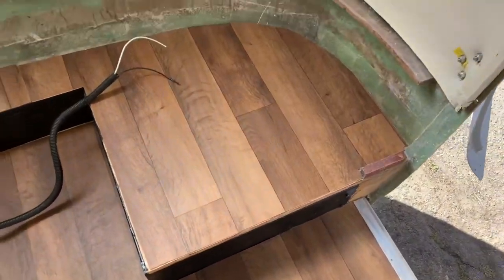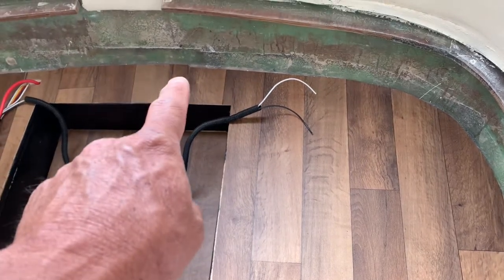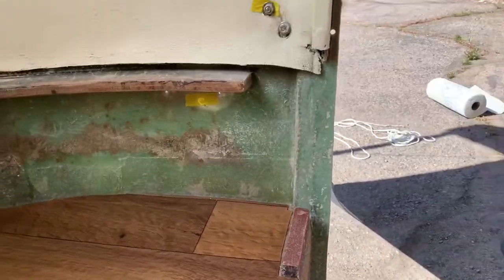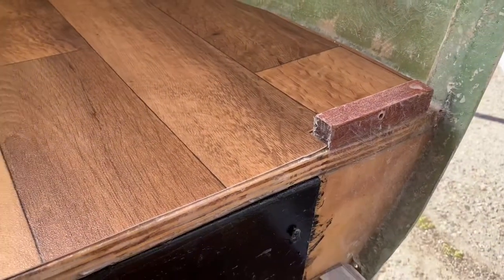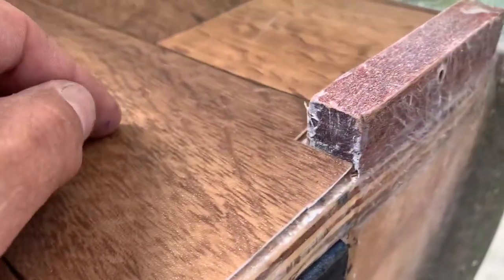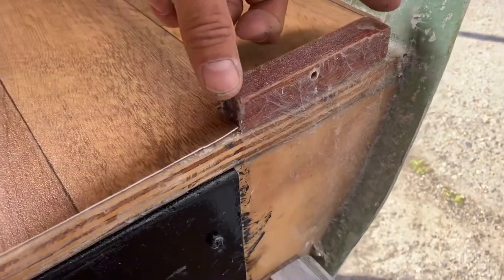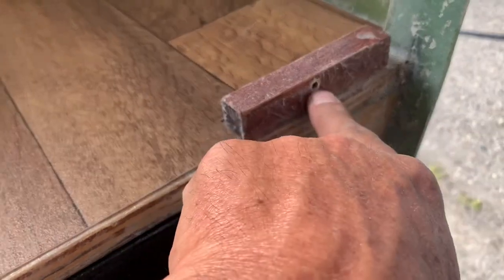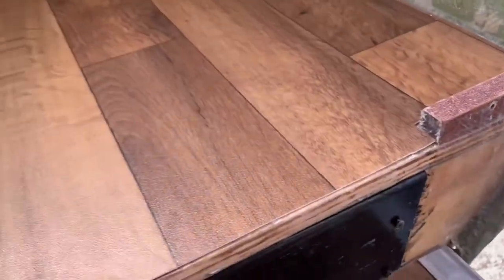The floor isn't glued down yet but it's in place — there's a seam you can barely notice, but you won't tell once the cabinet is in. Viewer Roy asked about the blocks I'm using to hold the cabinetry down. On the front bunk, I'm using three-quarter inch by three-quarter inch mahogany hardwood, fiberglassed in place flush against the wall. The cabinet goes right down, I drilled a hole in the cabinet and put a cap with a screw, and on the inside I have a nylon nut.